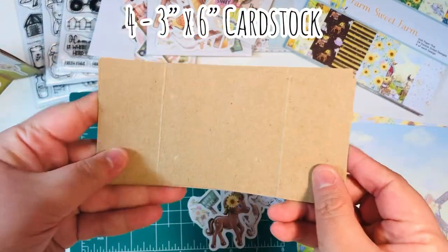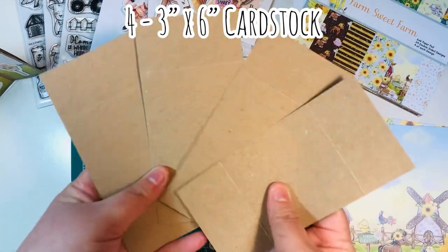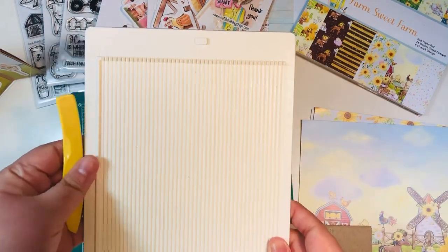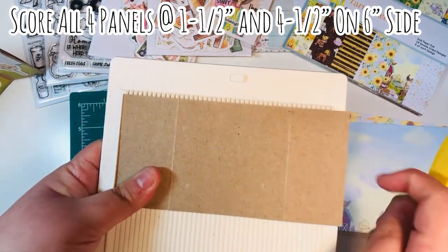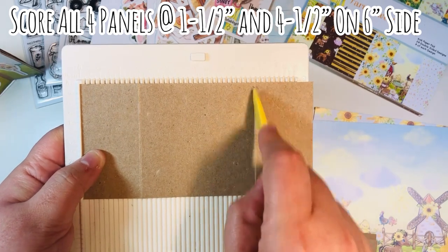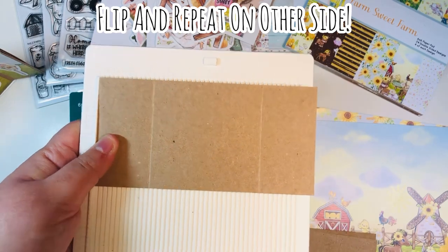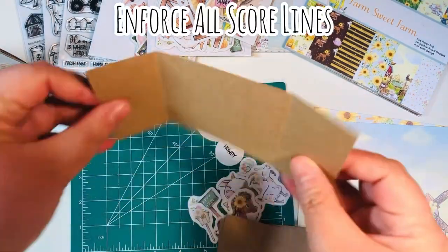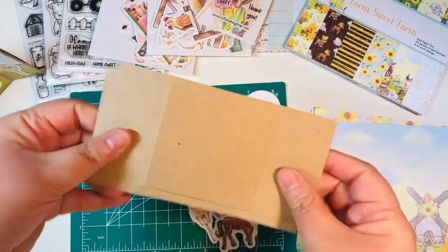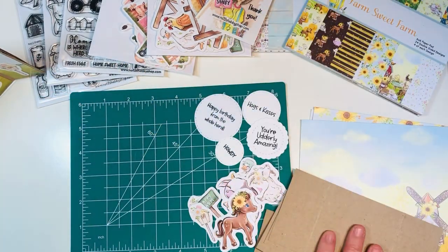You're going to need four pieces of card stock that are three inches by six inches — which is half of a 12 by 12 sheet. We are going to do some scoring. You're going to score all four panels the same: score at one and a half and then four and a half. Then flip it over and score at the exact same marks — one and a half and four and a half — on the back side as well. The reason you really want to make sure all of those score lines are enforced and sturdy is because in order to do this never-ending card, you're going to be folding it over and over, and you need it to be able to flip-flop back and forth.